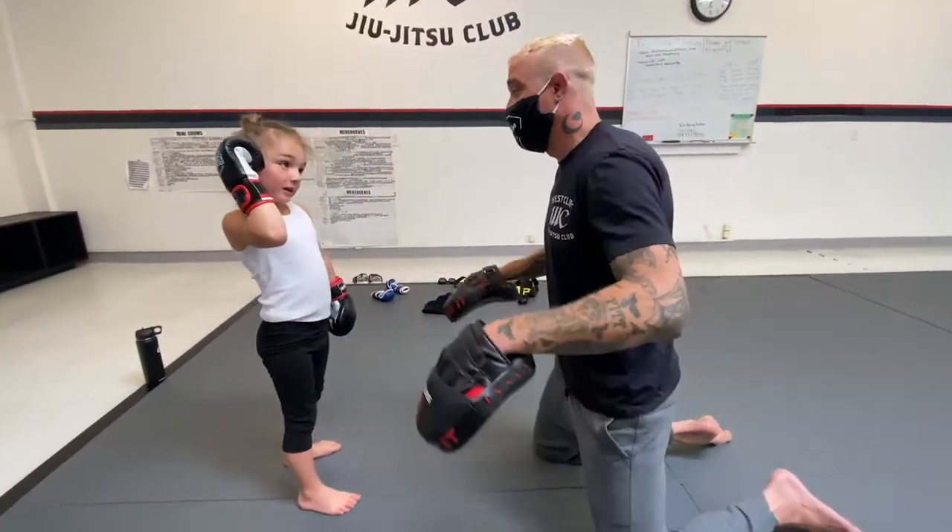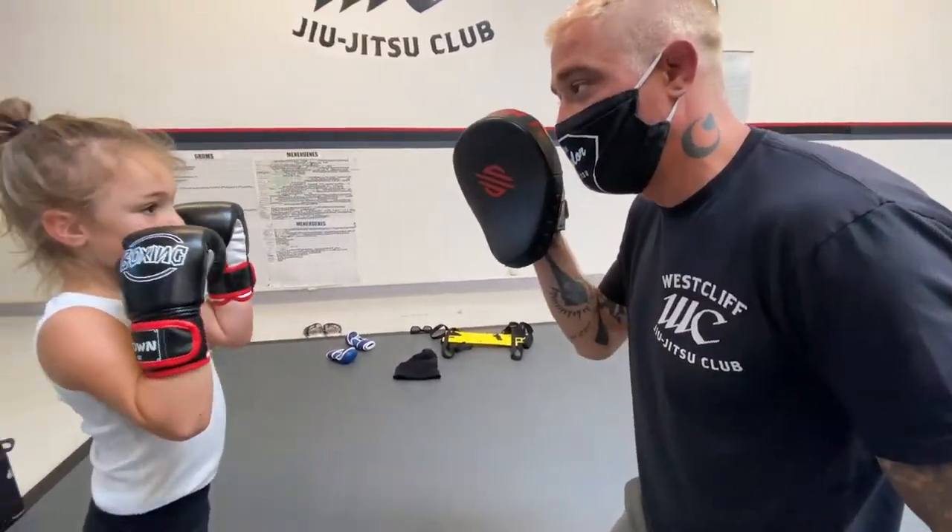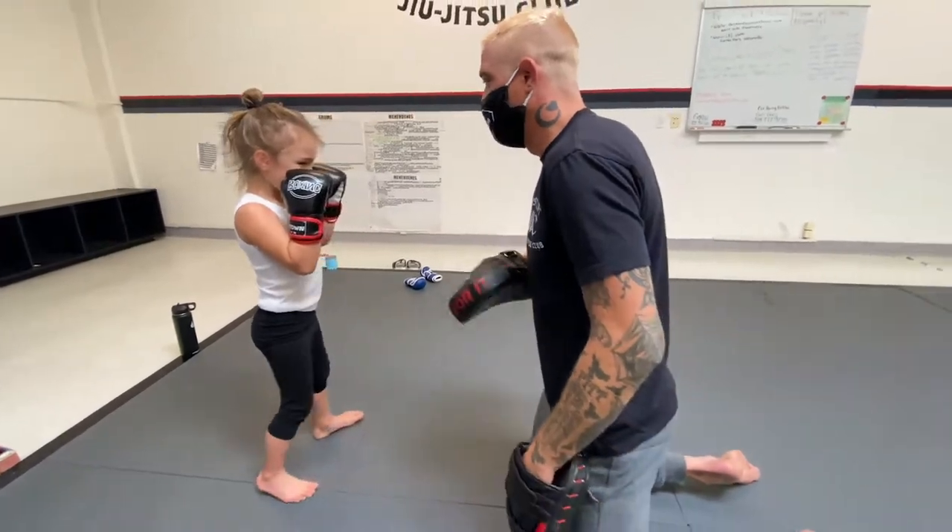Do me a favor and bring your hands back to your face immediately when they leave your face, okay? You ready? One, one, three. One, one, three. Good ones.